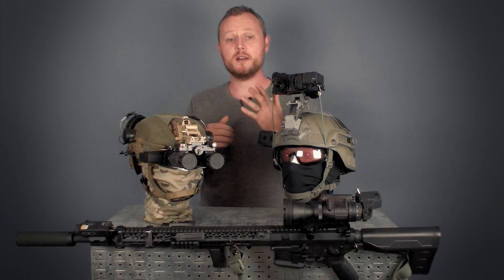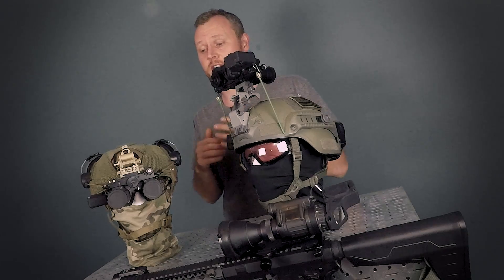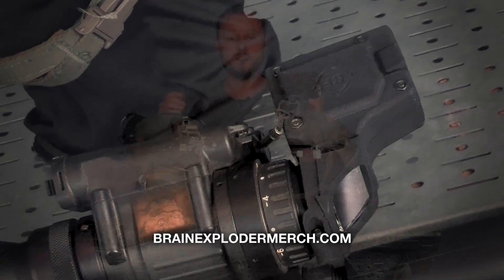What's going on Exploders? Welcome to another product reveal video. I'm very excited about this product because it's been a long time in development — over a year since I first conceived of this idea, tested it, and now it's available to the public. I'm excited to tell you all about it.